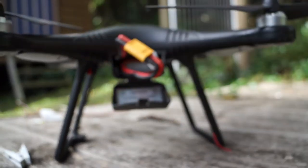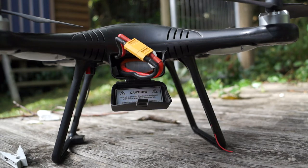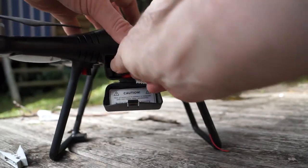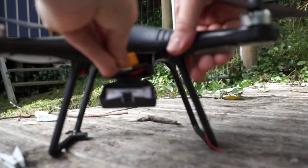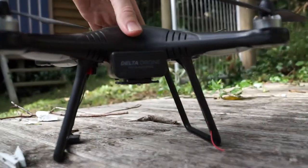Plug it in. You hear those noises come from the drone. Tuck your leads in neatly as you can, which can be a little bit of an effort. Leads in, click this closed and let's turn the drone around.